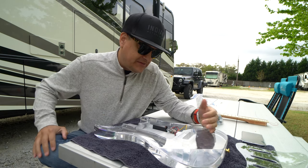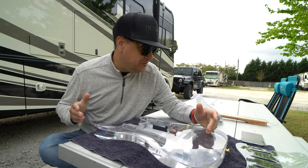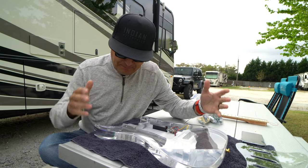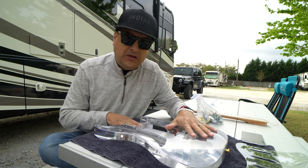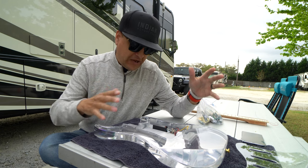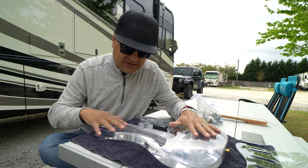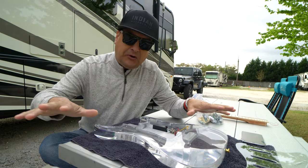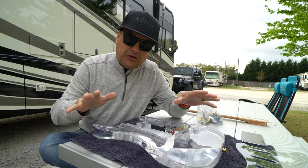It just so happens I've got a buddy that wants one, so what we thought we would do is buy the cheapest one on eBay, take it all apart, and then decide what we're going to do with it from that point. We're not going to use everything, and we're going to talk about a couple of things you need to know. Let's rip it all apart, get it to this point, and then talk about what we're going to do.